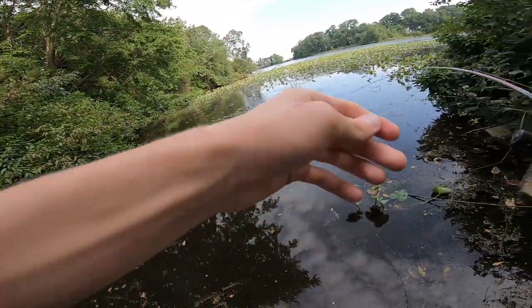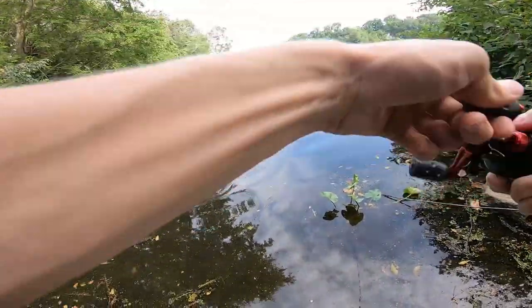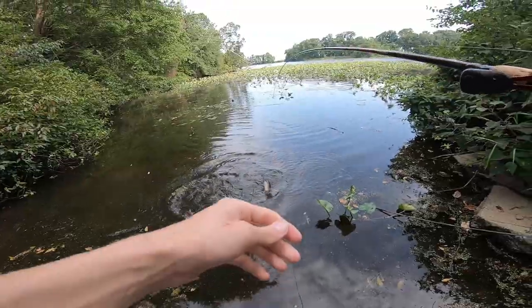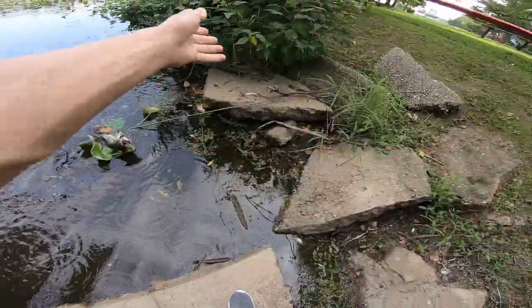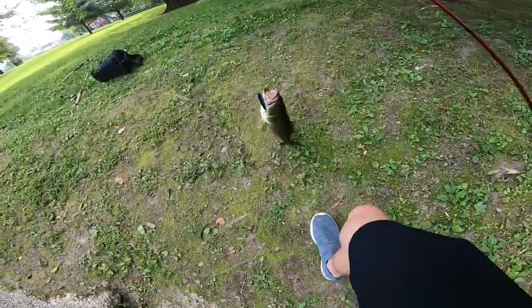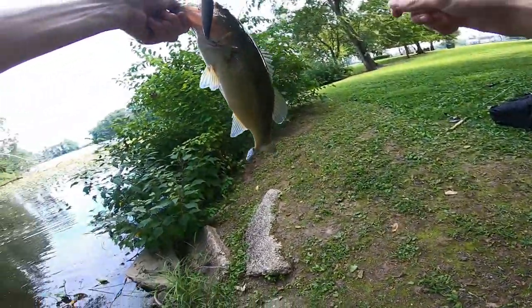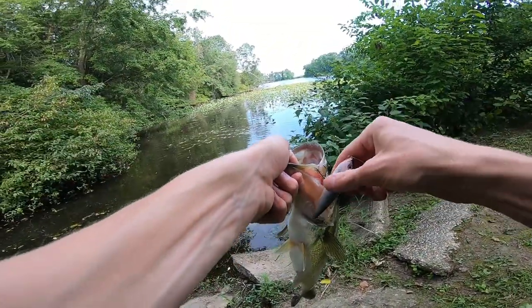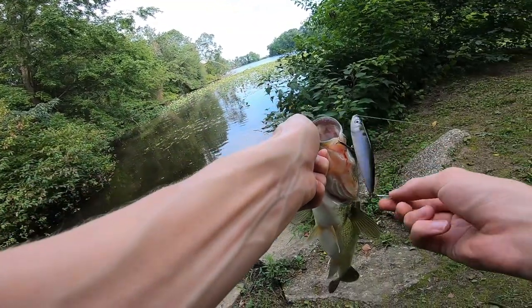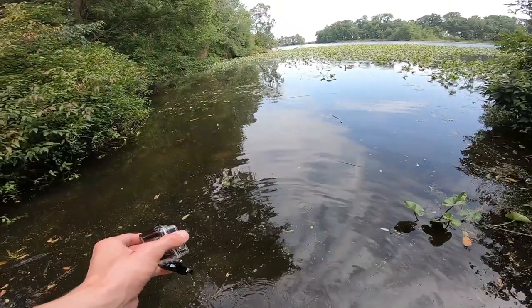Let's go dude! He tanked it the second it hit the water — you're going nowhere buddy. This is a nice one, that's a good freaking fish dude. Oh man — that is a freaking tank. What an awesome fish. There he goes — what a beast.